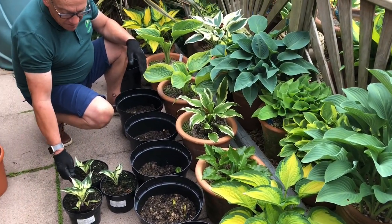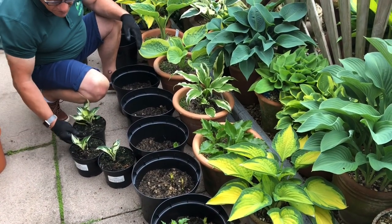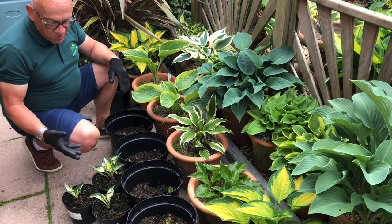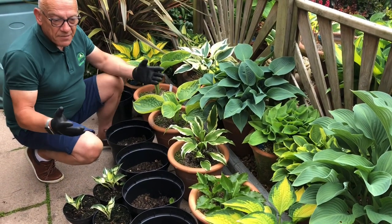We've got three here at the minute that are waiting to be moved — they just need their roots forming a bit stronger. I tend to like to put three of any one plant into a pot to make a big selection.